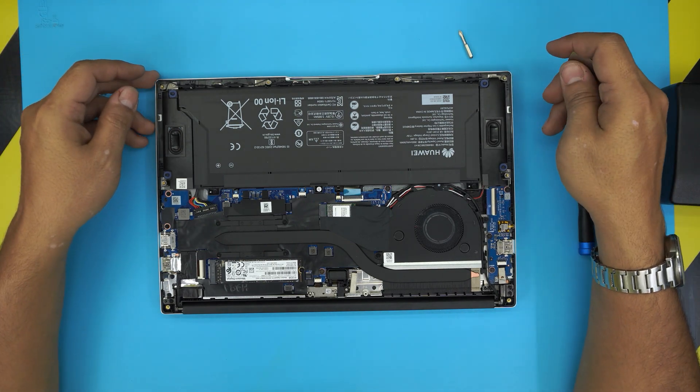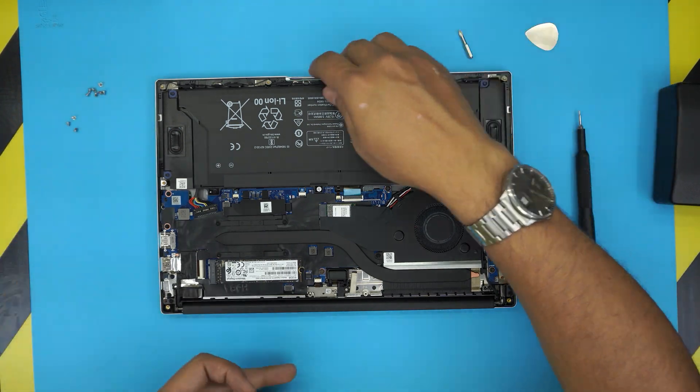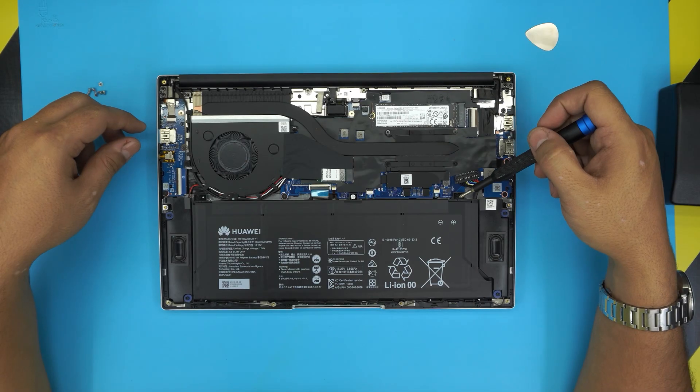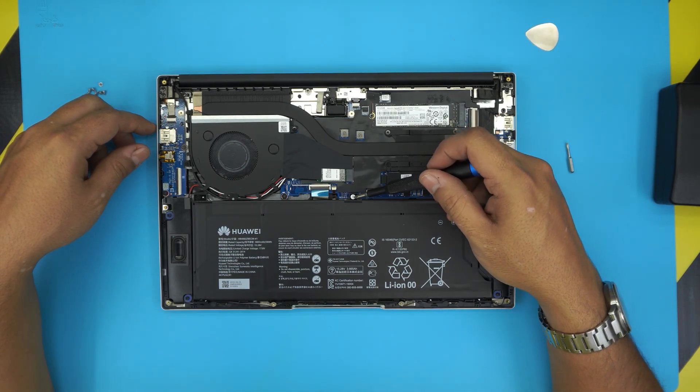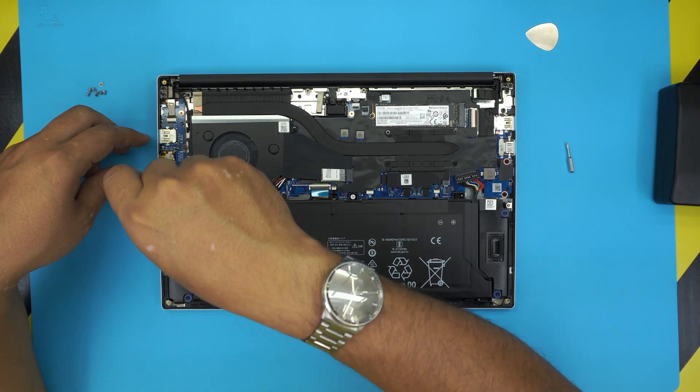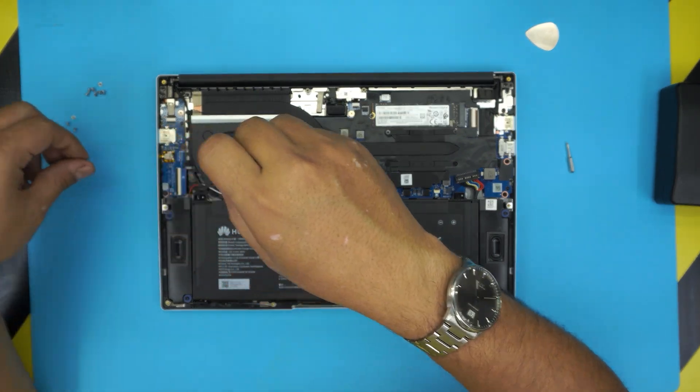Next, you're going to see the big battery right in front of you. To remove the battery, switch to Phillips number zero. There are only a few screws: one right there, one on the warranty label, and one at the back. Go ahead and remove these screws.